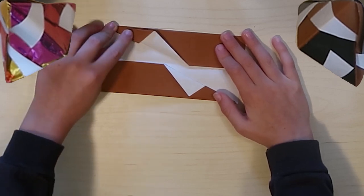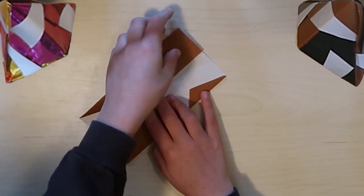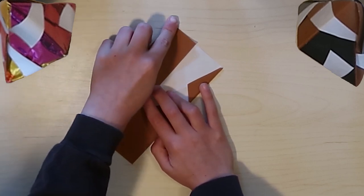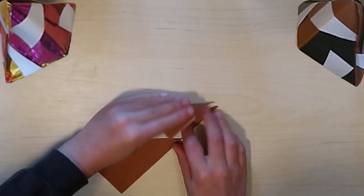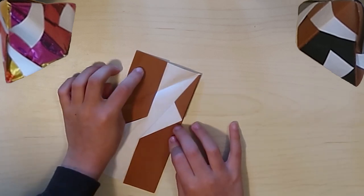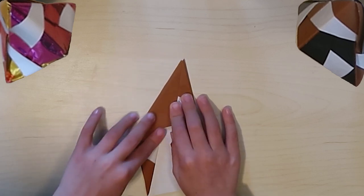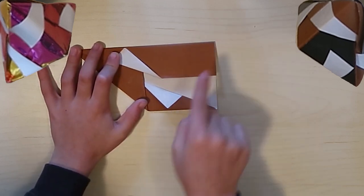Then, it doesn't matter what side you start with, you're going to take the corner that does not have a crease on it. You're going to take that point and fold it down to the bottom edge, unfold that, and then go and tuck it into this flap. I just unfold that flap, put it in, put it back, and then you should get this.